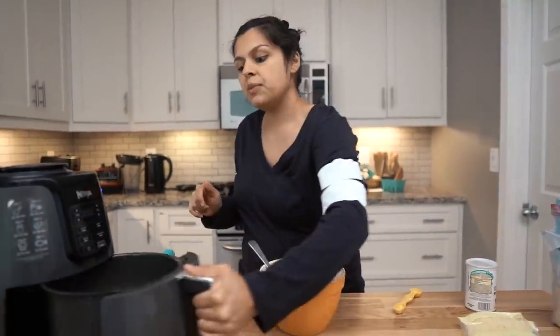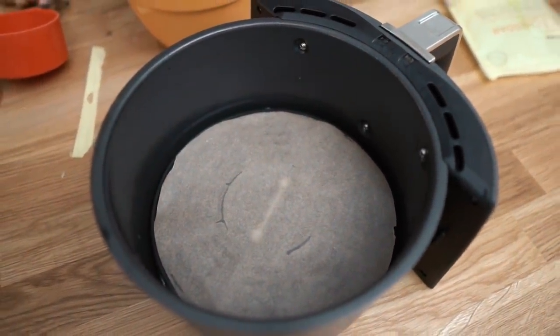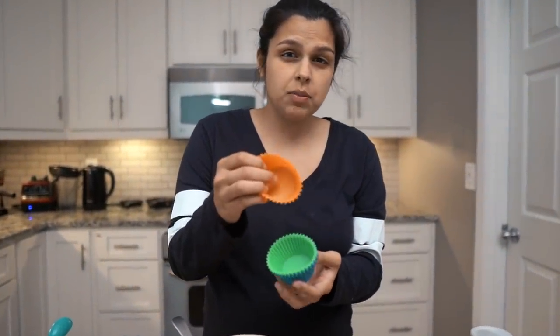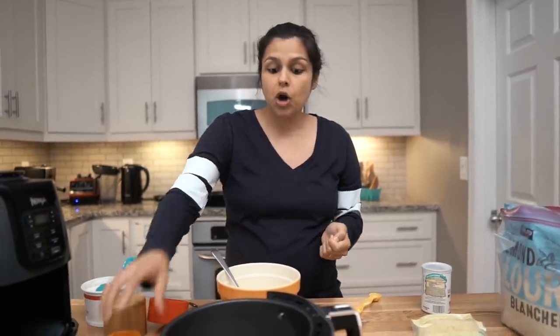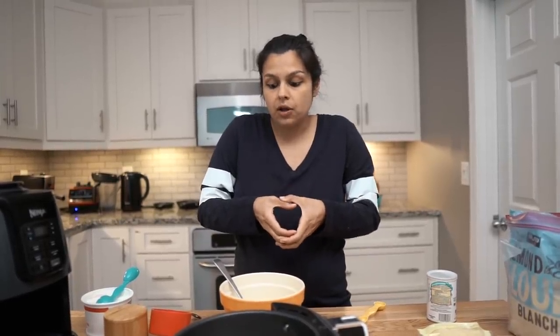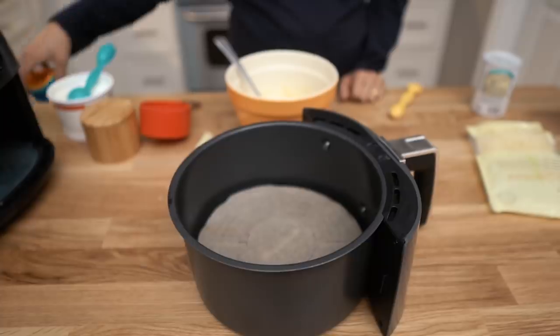So there are a couple options you can go with here. In the bottom of ours, we've put parchment paper down — this is going to be the easiest route for most people. These silicone cups are also an option. This is probably going to be your best bet, having a cup form to keep it from spreading. And if you don't want to get silicone ones, you can get parchment paper cups — we actually have some of those as well. As long as you have that cup shape, it'll keep the biscuit together and not let it spread. We're going to do smaller biscuits — you could do five large biscuits or nine to ten small ones. We're going to go with the small ones since we have a smaller air fryer.